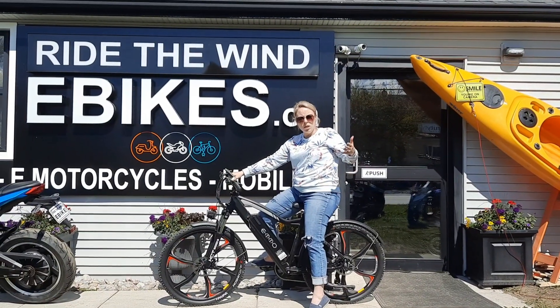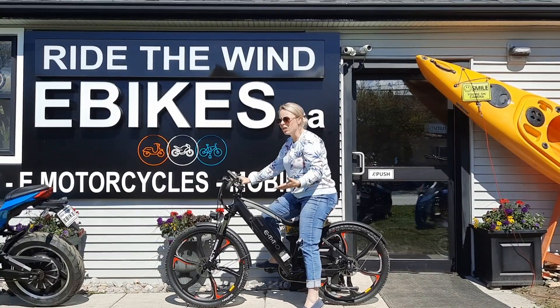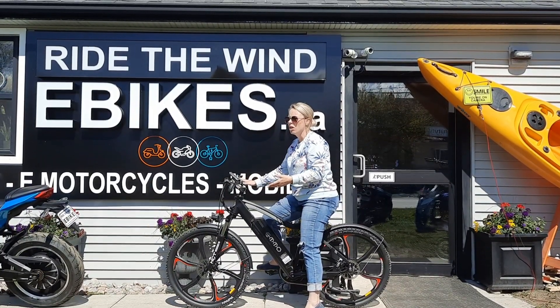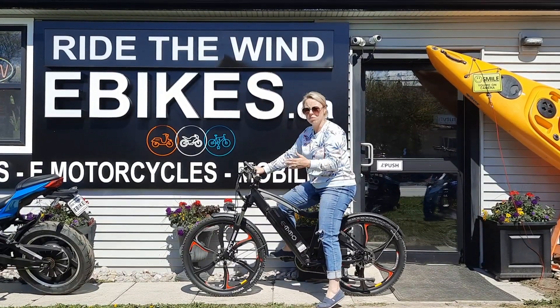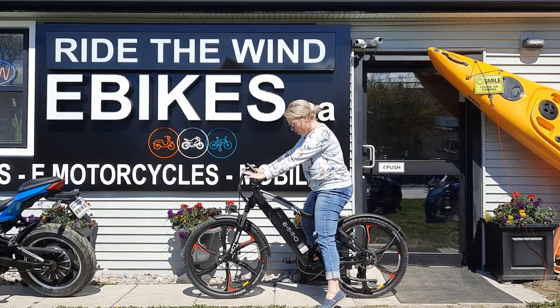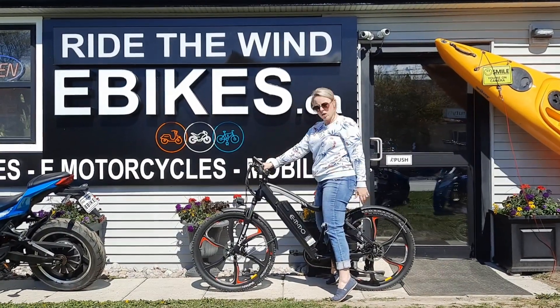Regular Manta — the one that comes in the 14 amp hour, 17.5, and 21. I can totally see why this is one of the most popular ones. It fits really good — fits different size women, different size men. I've got a little bit more toes on the ground than this one. It's awesome.